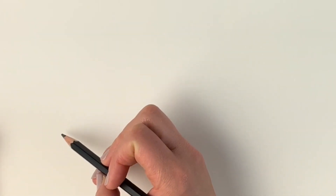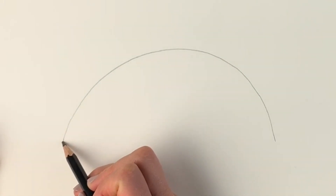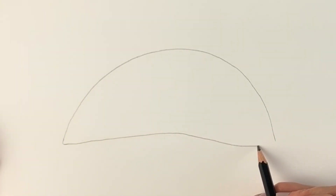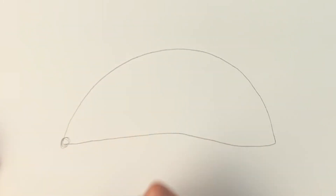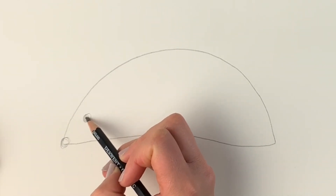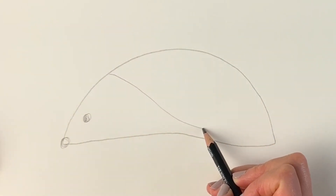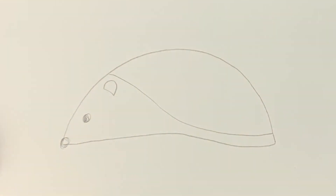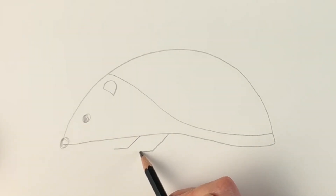We're going to start off with some basic shapes — a semi-circle but it's a bit wonky. Now we're just going to draw a line going across: I go up a little bit then come down just like that. If you find I'm going too quickly, please hit pause and rewind. Now we're going to do the little nose, a little circle down here, a little eye here, then draw a line coming down carrying on to there. I'll draw a little ear shape here, and two little stick legs — one, two. That's the first part.